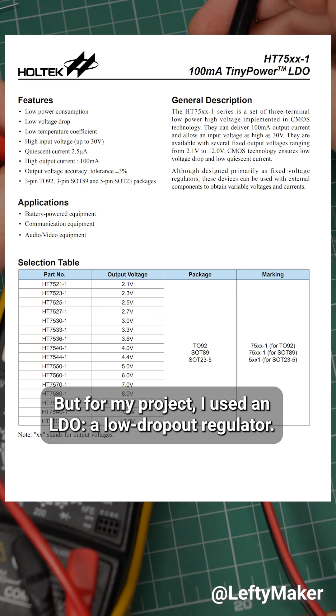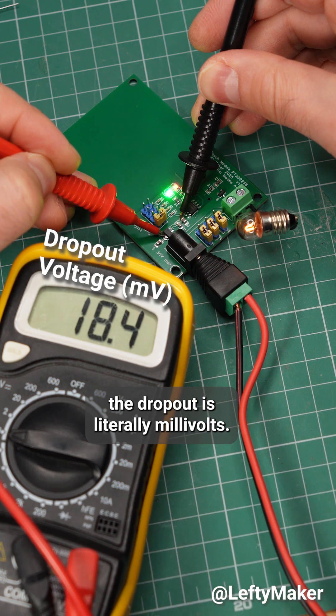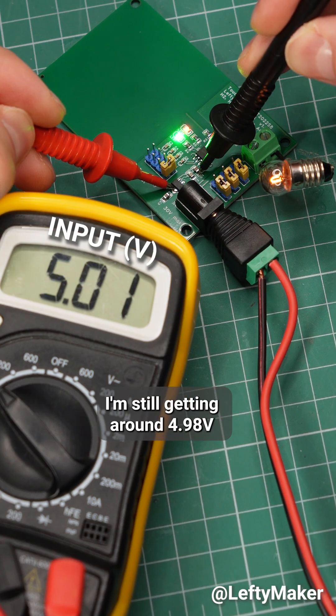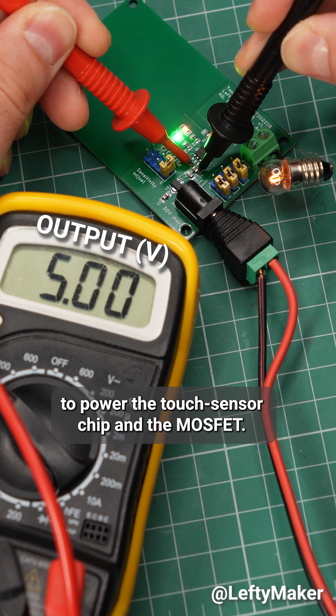But for my project, I used an LDO — a low dropout regulator — so in my case, the dropout is literally millivolts. With 5V at the input, I'm still getting around 4.98V to power the touch sensor chip and the MOSFET.